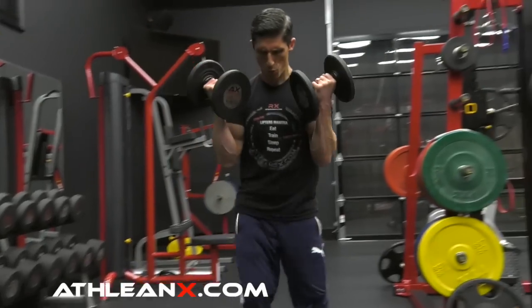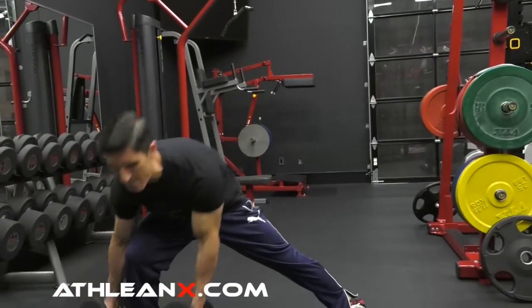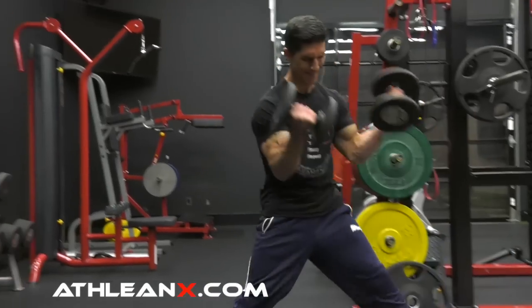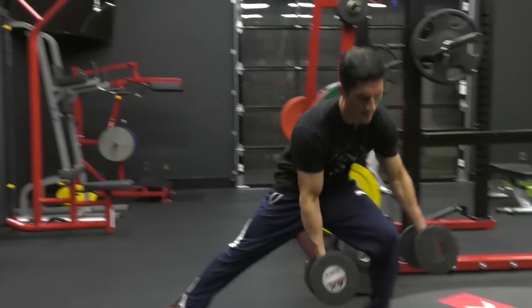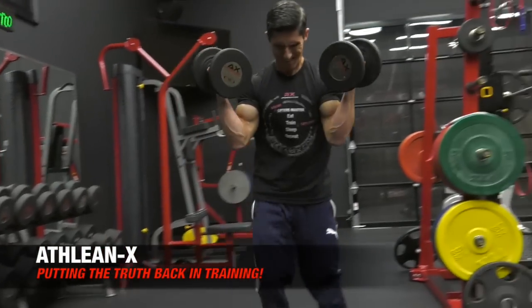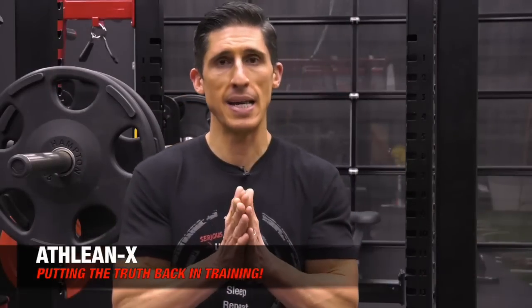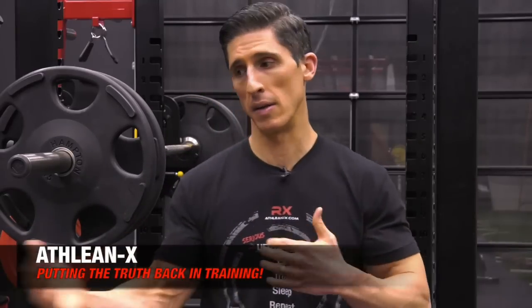Or even this exercise — the Fielder Curl. We've included this in some of our programs to get guys to focus on their hips and hip training in a way we know they'll actually do it. Because guess what? We've included the biceps. Now all of a sudden people will do it. Sometimes you have to use those means to get someone working on muscles they don't want to work on. It's an athletic-based movement working the hips in the frontal plane — which is a good thing.